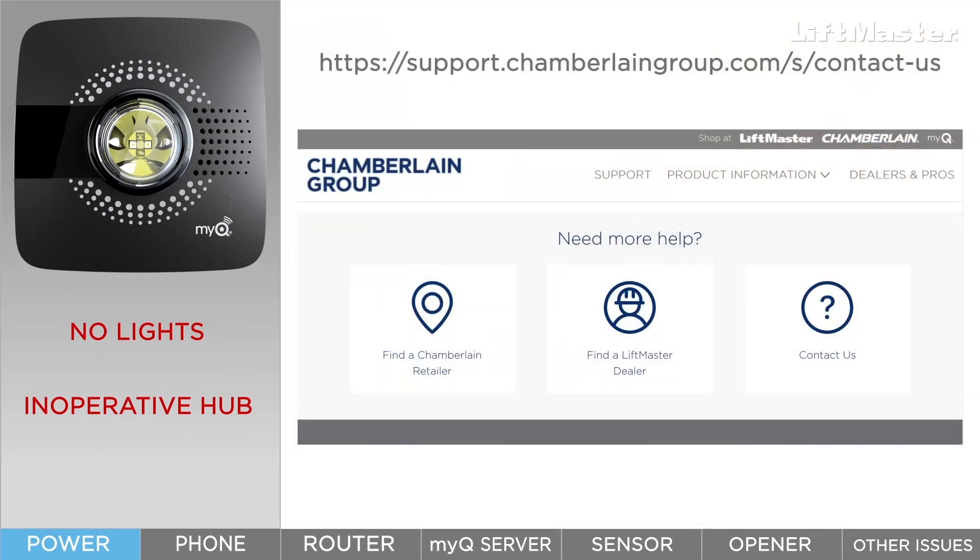Click the Contact Us link at support.chamberlaingroup.com and reach out to us with an email about your issue.